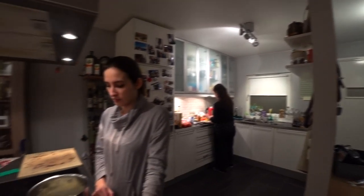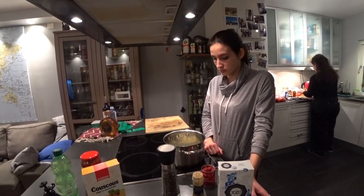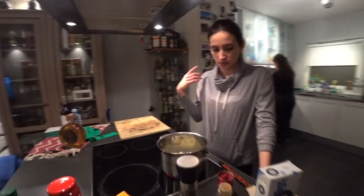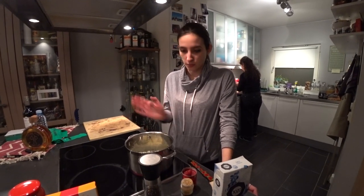Then we'll be adding the carrots. You can have more vegetables — potatoes — you can have whatever you want. It's not an obligation. Then I'll be putting the zucchini after because it cooks faster than the carrots, so at the end. Then I'll be putting water.